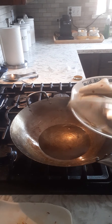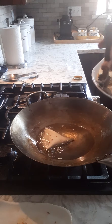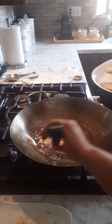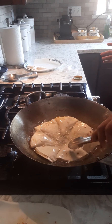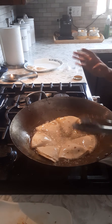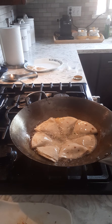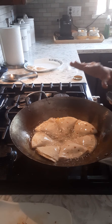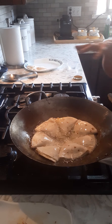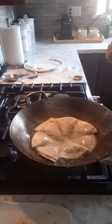Our oil is hot and ready. I'm going to put my samosas in. Just don't walk away from this, because what you're trying to do is cook the tortilla, and the tortilla cooks really fast. As soon as it's nice and crispy you can take it out, because the stuffing is already cooked — you don't have to wait to cook all the way through. Our samosa is all ready.